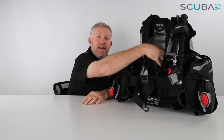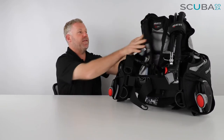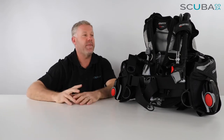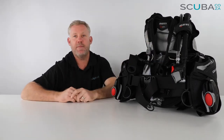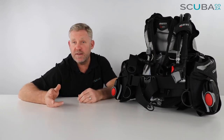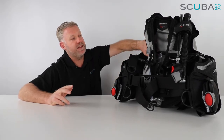There's a nice pad section at the back — Mares call it the mono plates. There's a thin plastic spine at the back to hold the whole structure of the BCD together, with lots of padding down the back section. That makes it quite comfortable to wear if you're diving in tropical environments in shorts and a t-shirt without a wetsuit.